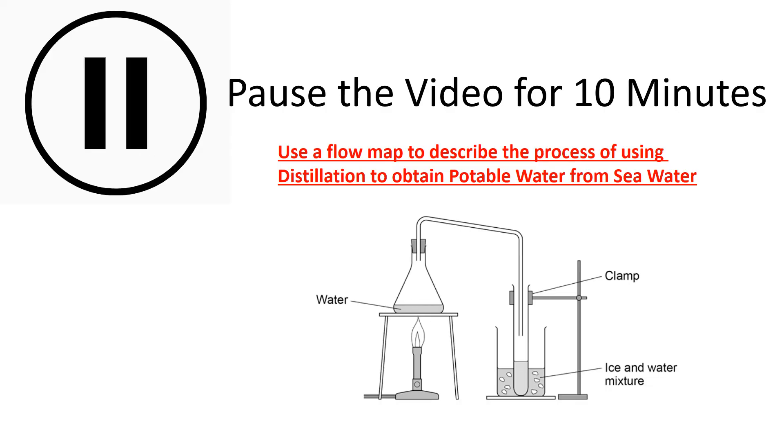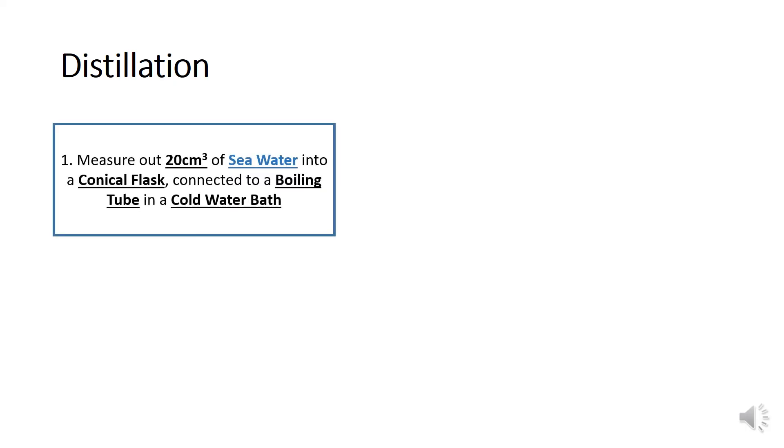I'd like you to use a flow map to describe the process of using distillation to obtain potable water from seawater. The first step is to measure out the seawater — you don't have to say 20 centimetres cubed, as long as it's a reasonable value such as 25, 50, or 100 centimetres cubed, but when writing methods try to give specific values. So: measure out 20 centimetres cubed of seawater into a conical flask connected to a boiling tube in a cold water bath. Everything in bold and underlined is the key information, and we need to specify the equipment we are going to use.